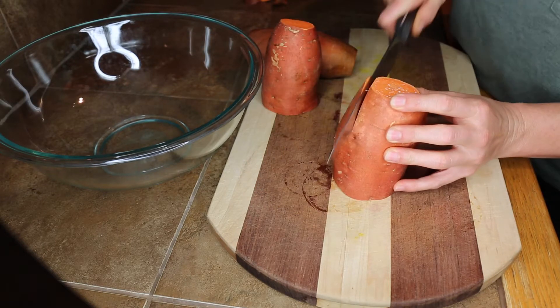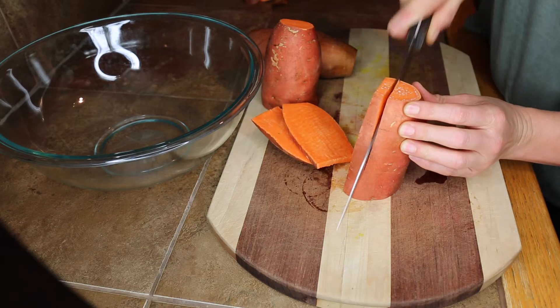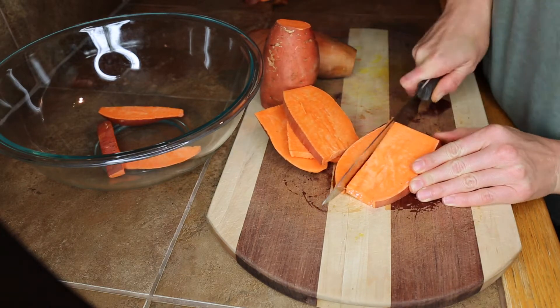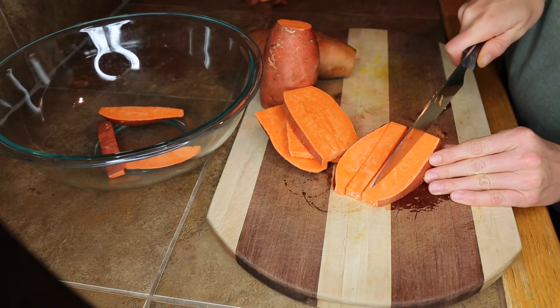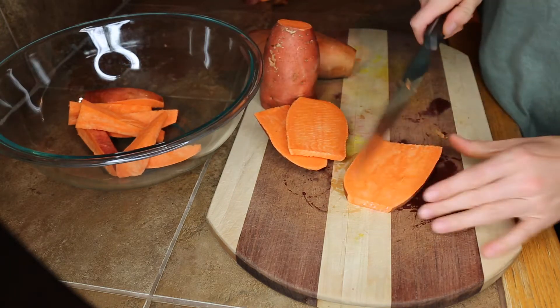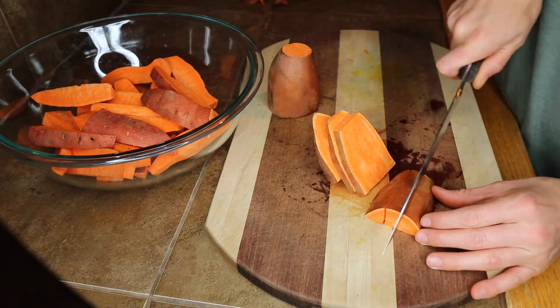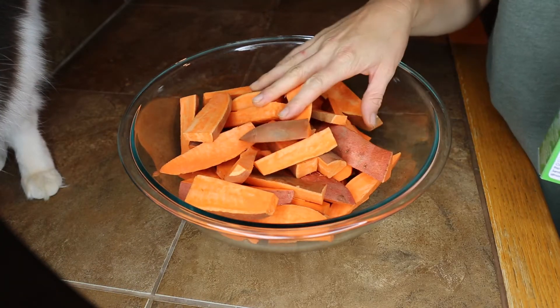I like to keep my fry pieces pretty thick, but they definitely don't have to be perfect. Just transfer them into a bowl.